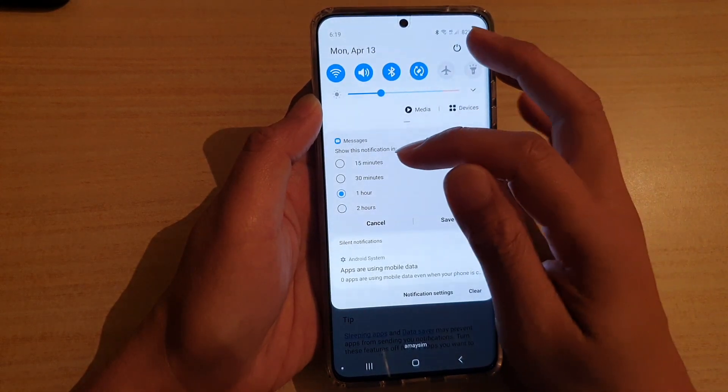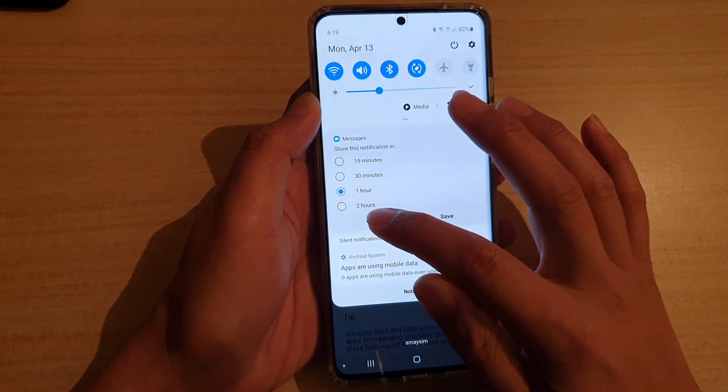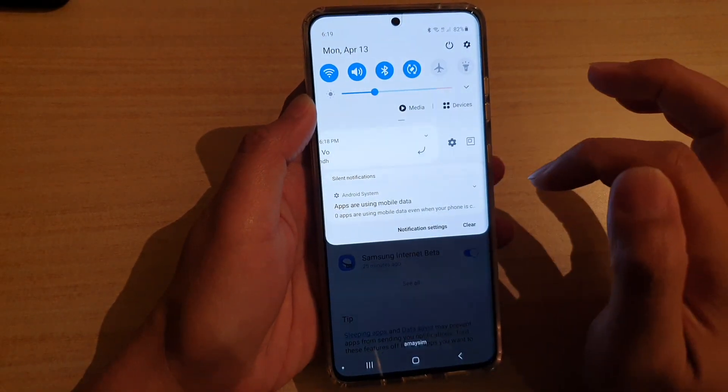You can set the snooze duration to 15 minutes, 30 minutes, one hour, or two hours. I'm going to cancel for now. If I switch the option off, you can see that when I swipe across the notification, the snooze option is no longer available.